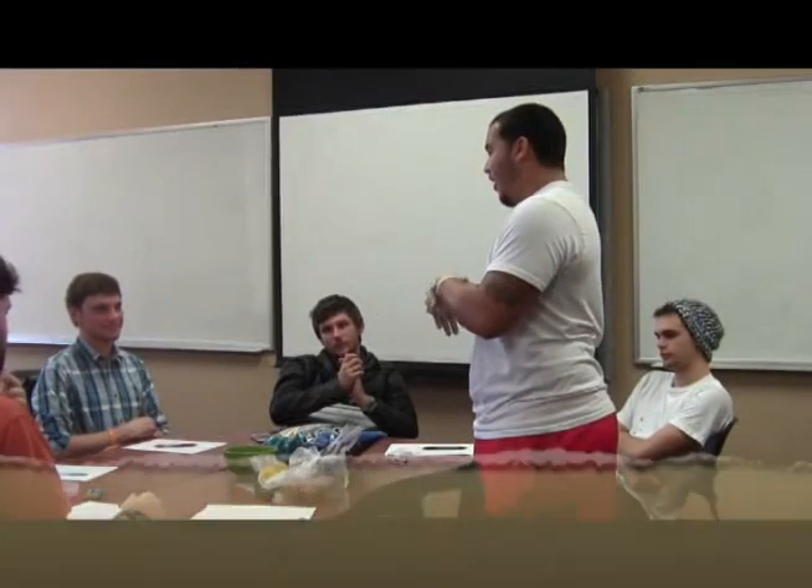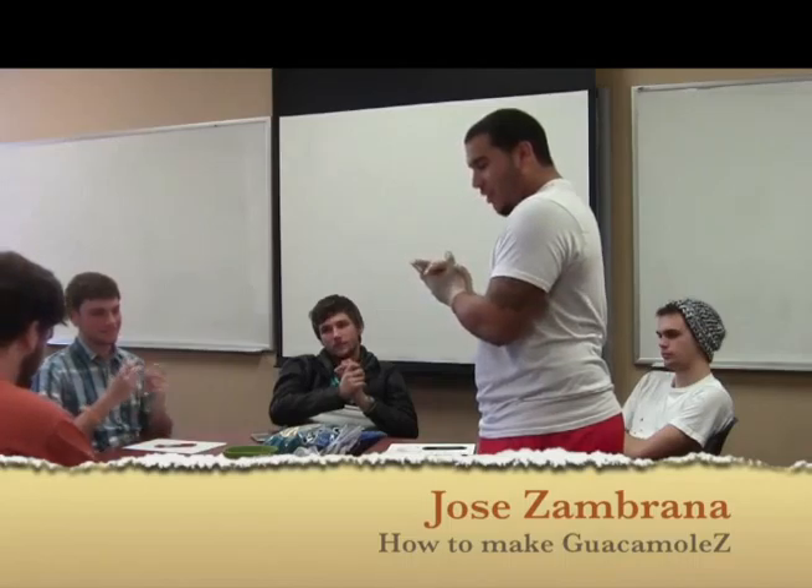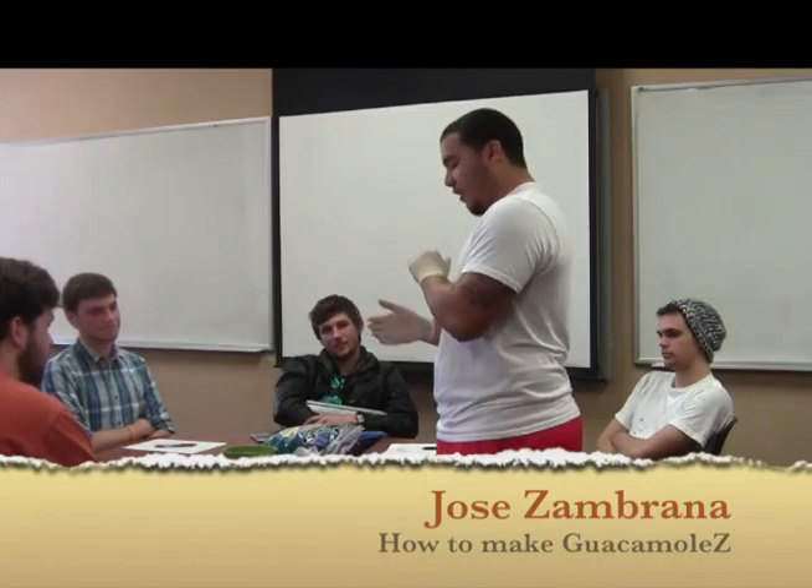My name is Jose Debron, and today I'm going to teach you how to make guacamole. A little history: guacamole is an avocado-based dip created by the Aztecs in what is now known as Mexico.